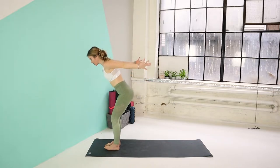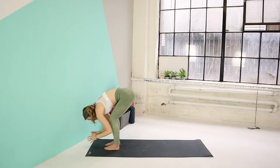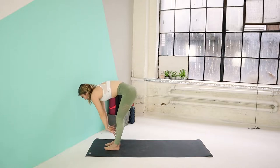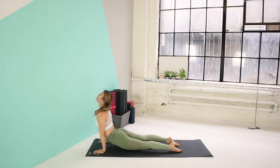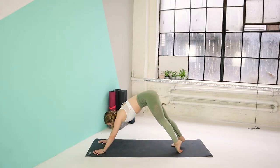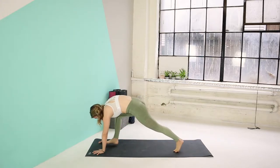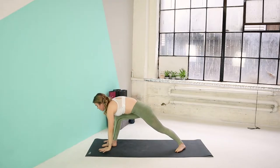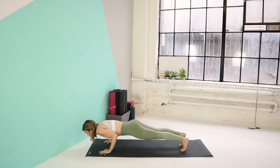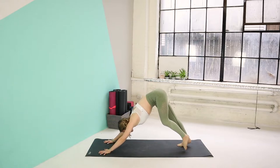Let's do sun salutation B. On your next inhale, bend your knees, reach the arms up. Exhale, swan dive down. Inhale, come halfway up. Exhale, hands down. You can step or hop into your high plank. Lower down on your exhale to your chaturanga. Inhale, upper dog. Exhale, back to your downward dog. We'll stay here for one deep breath. And slowly bring your left leg at 45. Step your right foot forward. Let's bring the arms up into warrior one on your inhale. Exhale, palms down. Step the right leg back, lower down to your chaturanga. Inhale, upper dog. Exhale, back to your downward dog.